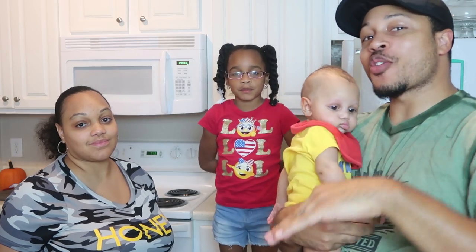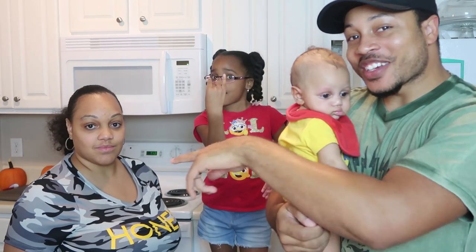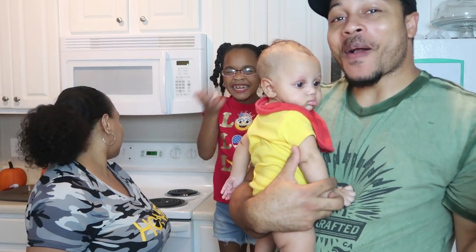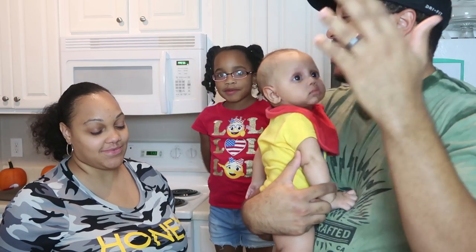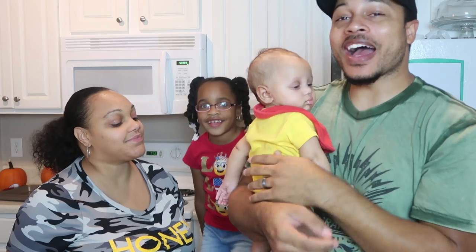So today is Vlogtober day... one? Four? I think it's gonna be day four. Vlogtober day four. And if you can see in the corner right behind Whitney, there's a small pumpkin. So, being in the festive — October, not November — October fall vibe.